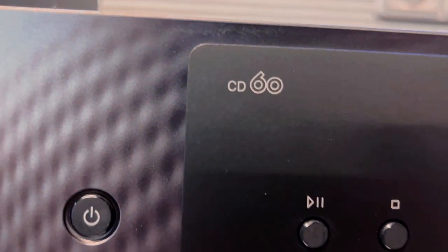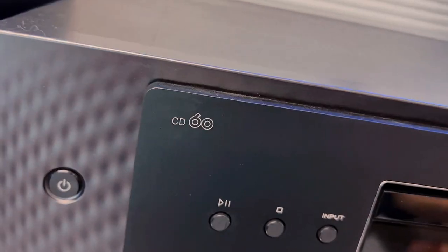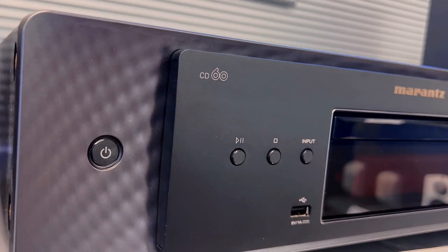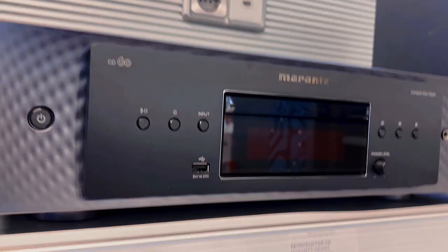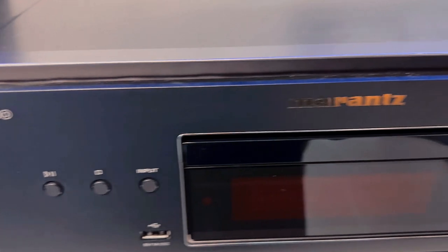With an optimized HD-AM circuit and a high current power supply, it brings depth, separation, and a soundstage that elevates your CDs to audiophile standards. No more compromise on detail or fatigue. This player makes every listen a rejuvenating journey.